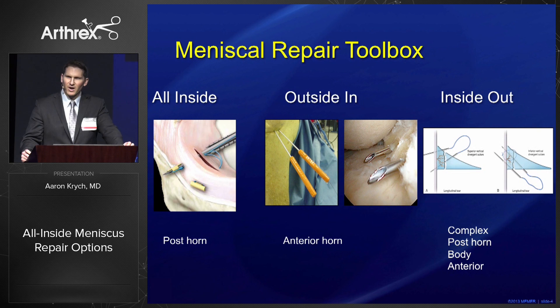When you're approaching meniscus repair you need to have an entire toolbox in your armamentarium — inside out, outside in, and all inside, which we'll be discussing now.